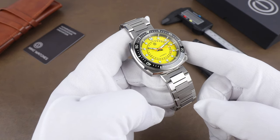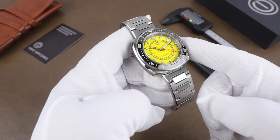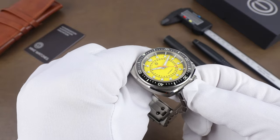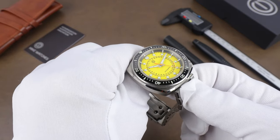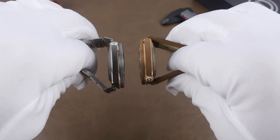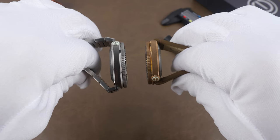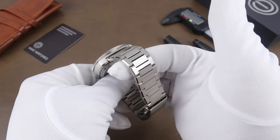One thing that helps with wearability — same goes for larger watches like the Seiko Tuna — is the lugless design. The only thing with that is, versus a strap that drapes straight down, the end links on the steel bracelet are partially fixed so it does extend out a little.